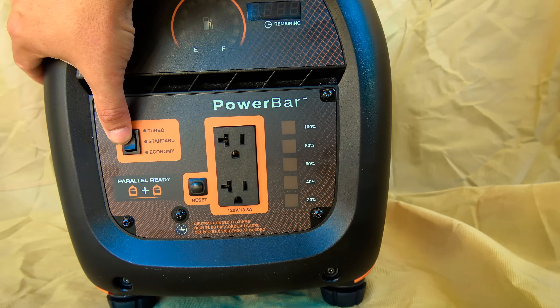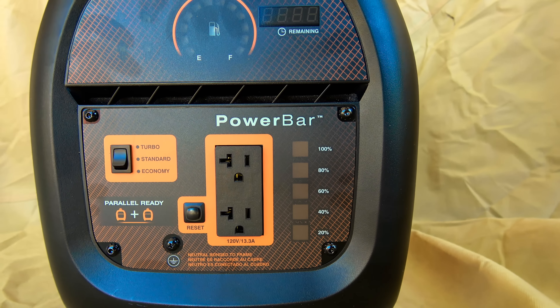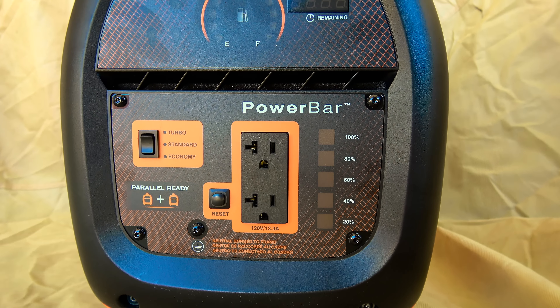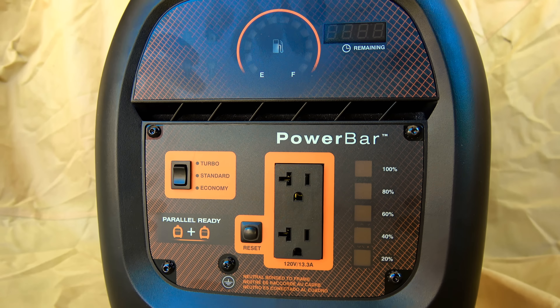The economy switch has three modes. Economy mode is the quietest mode and best for fuel economy, but not as good for motors or high power startup loads such as electric chainsaws, circular saws, air conditioners, or refrigerators.